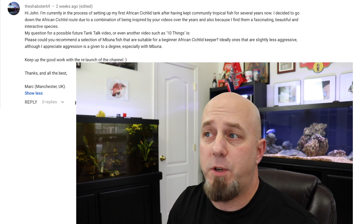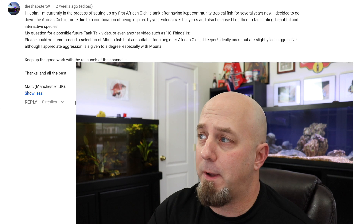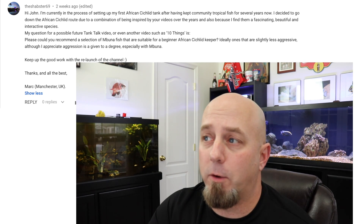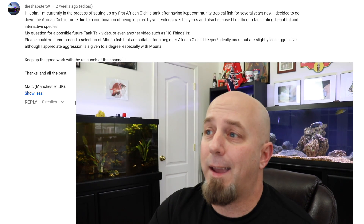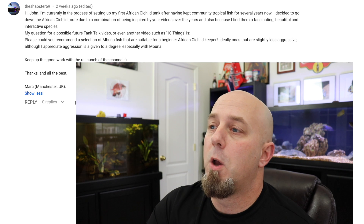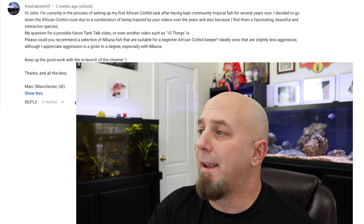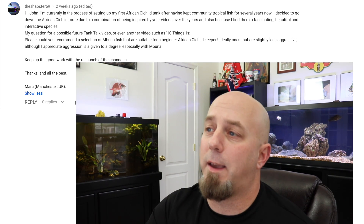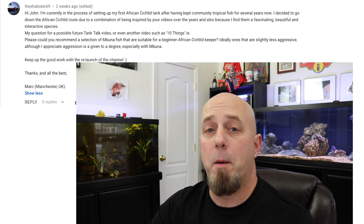First question comes from TheShabster69. He says: "Hi John, I'm currently in the process of setting up my first African cichlid tank after having kept community tropical fish for several years. I decided to go down the African cichlid route due to a combination of being inspired by your videos and because I find them fascinating, beautiful, and interactive species. Please could you recommend a selection of Mbuna fish suitable for a beginner?" Now, I do believe that Mbunas are a good way to get started in African cichlids.